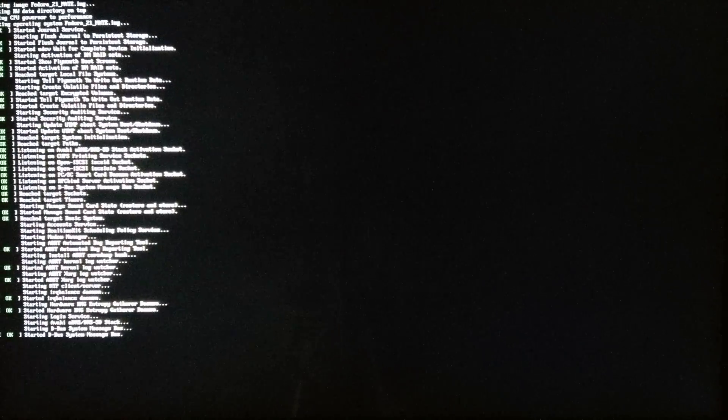Here is the Raspberry Pi 2 with a BerryBoot menu which allows you to have more than one operating system on the same microSD card. I'm going to start with Fedora 21 MATE.